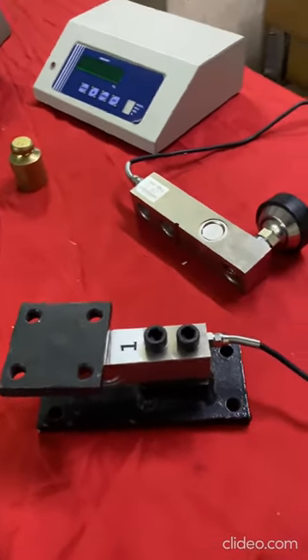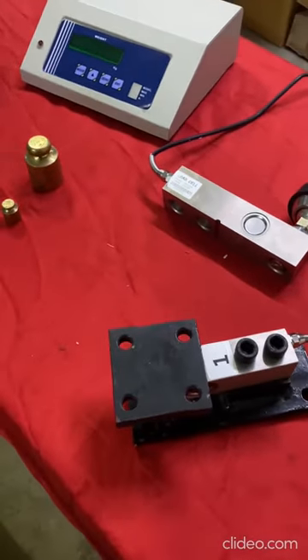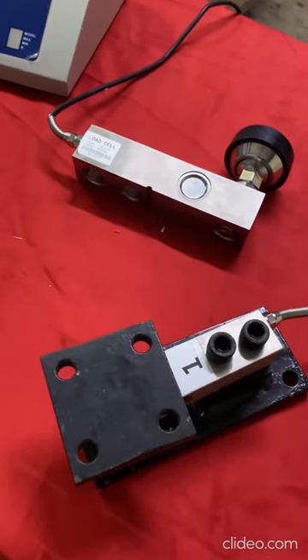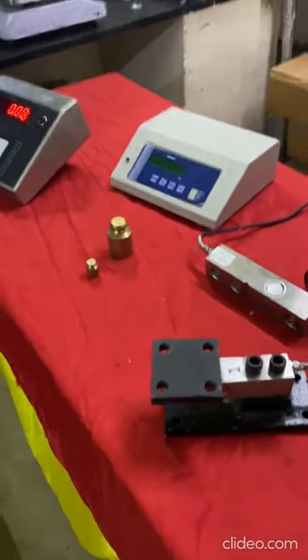This is a platform fitted with a digital 1 ton shear beam load cell. We can give the best accuracy of 50 grams. We need to use a special digital indicator for these load cells.